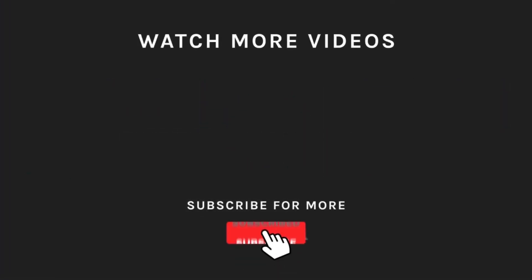Thanks for watching! If you liked what you saw, hit the like button and subscribe to our channel. Take a moment to hit the bell icon so you'll get notified of all our new latest uploads.